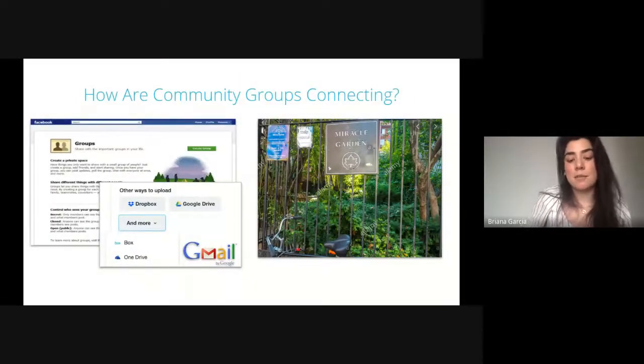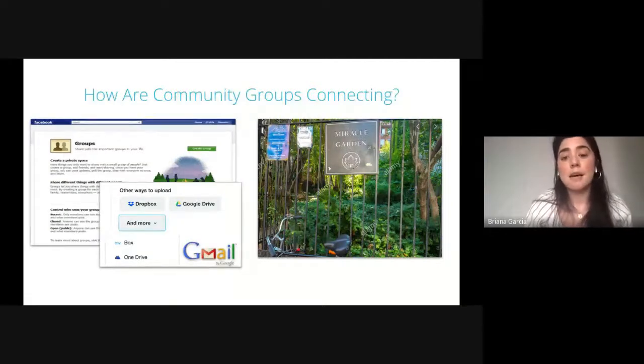According to some responses before this presentation, people connect with their community gardens by Facebook groups, shared cloud systems like Google Drive or Dropbox, emails, and some people even just walk down to the garden to see if there's any signs posted on the gates. These ways of connecting online are great for local social connection to green spaces. Especially right now, only a core group of people really have access to the gardens, but there are so many people who would like to connect — and that's where online gardening systems can really expand environmental stewardship.